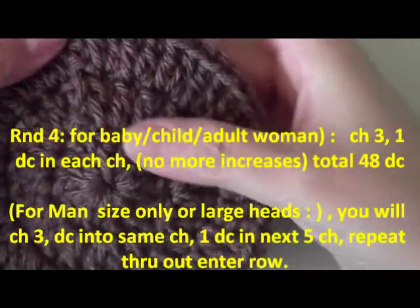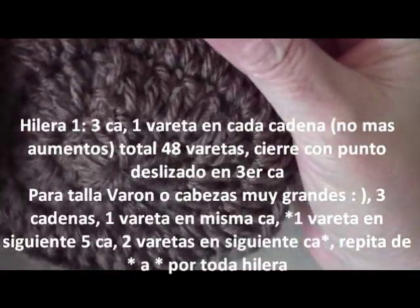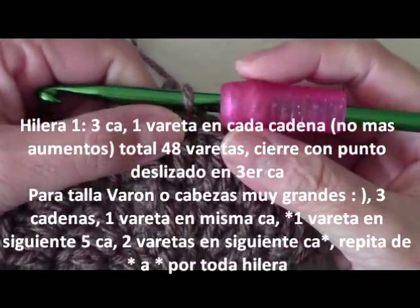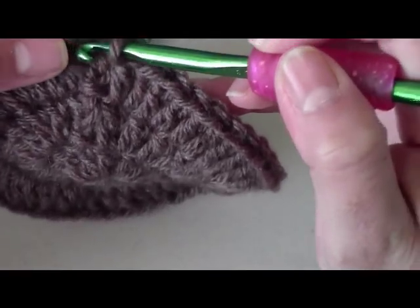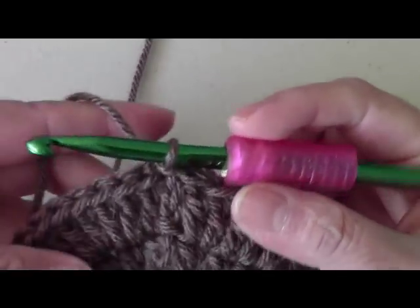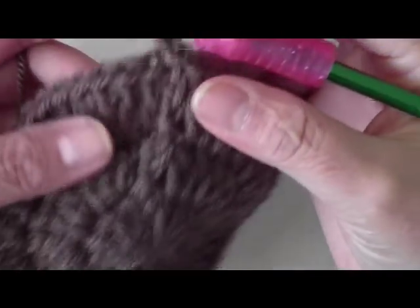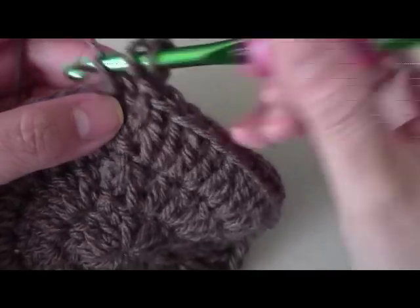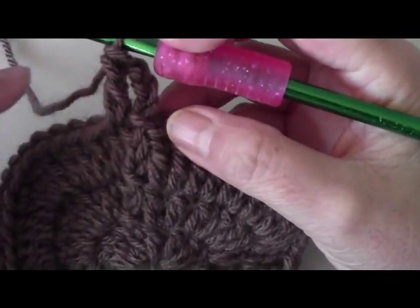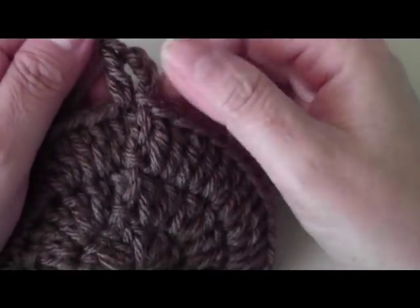I finished my third round so I have 48 double crochets. If you're doing this for a male size or teenager with a bigger head, on round four you can adjust sizing to make it wider at the crown. For a child or woman with a normal-size head, chain three to go up and then just do one double crochet in every chain — no more increases, staying at 48. You're going to work until you have eight rows total, so this row plus four more.